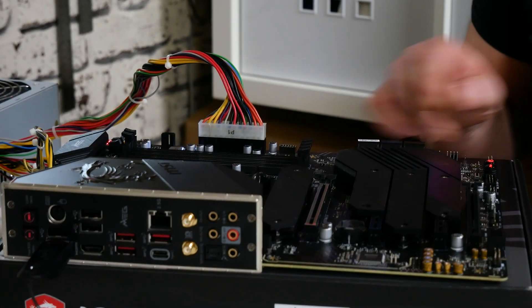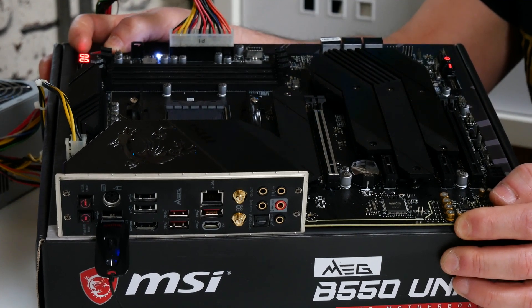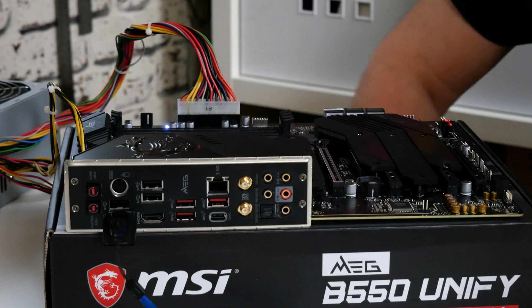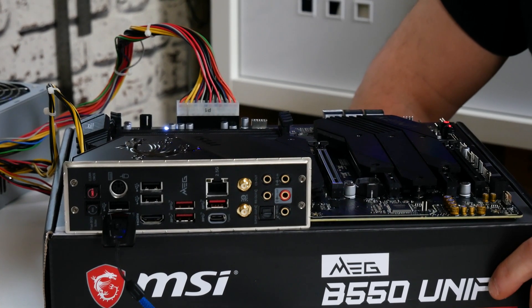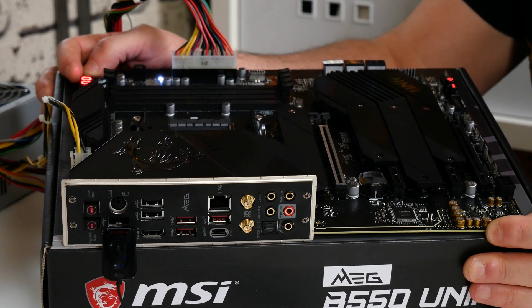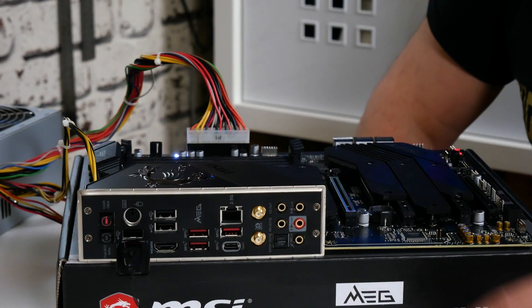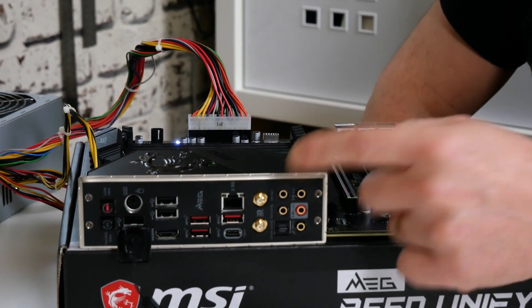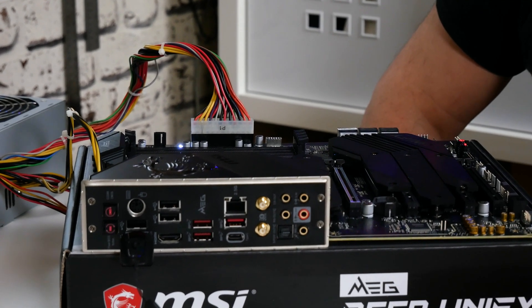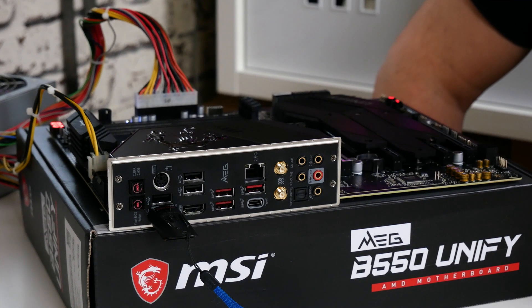After a few seconds the lights at the bottom will illuminate and the diagnostic LED will come on in the CPU section — the board is now reading the file. The LED on the back will be flashing, which means the BIOS flashback process is taking place. Keep an eye on the diagnostic LED in the top corner for visual feedback on what's happening. The USB LED will also be flashing while it's being accessed.